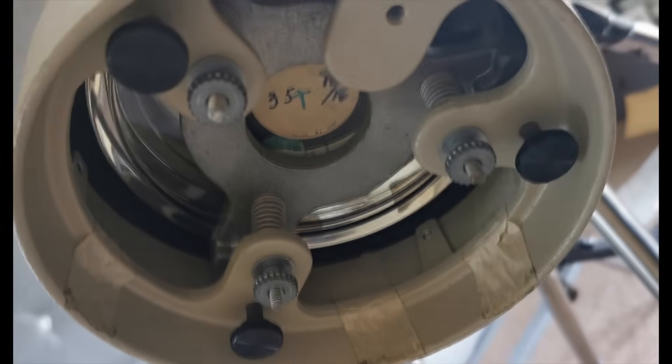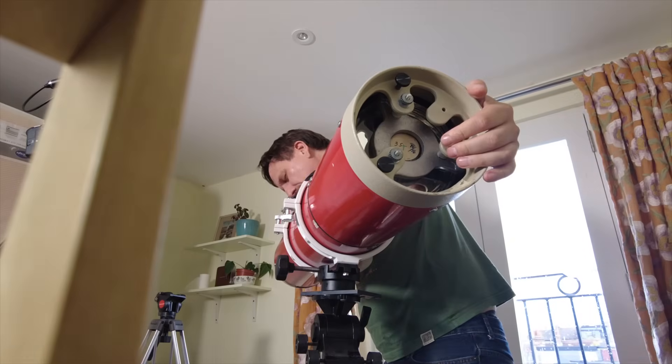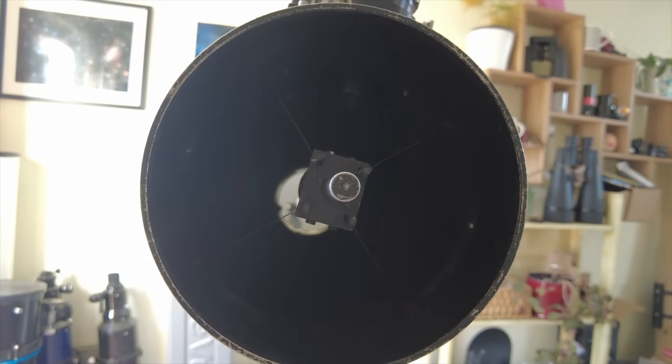To get the primary mirror pointing straight back at the camera, we need to adjust the knobs on the back of the primary mirror cell. You normally get a knob attached to a spring which moves that side of the mirror in or out, and a locking screw. First loosen the locking screws, then start adjusting the angle. The goal is to get the cap's reflection centered. The super cheap and easy-to-use collimation cap is good enough to collimate the Red Devil.